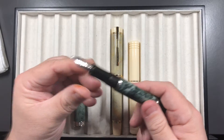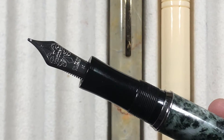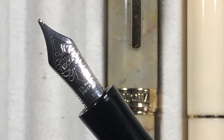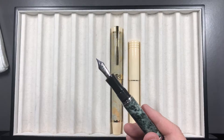Both of these nibs are actually quite juicy, wet medium nibs from Visconti. These are running the 23ct palladium nibs, and they are very, very juicy.